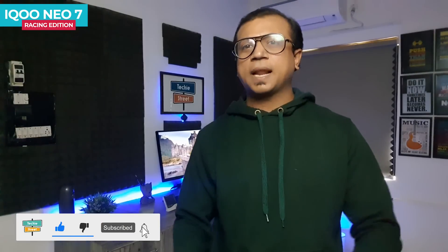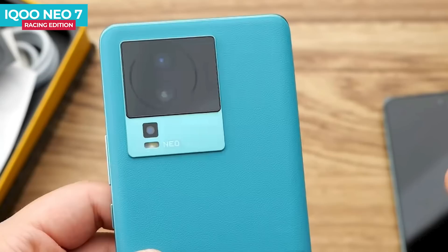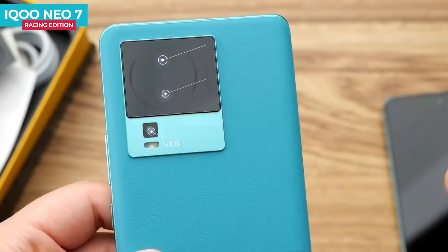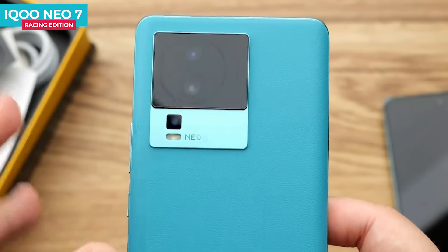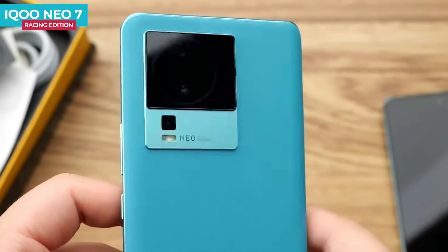The iQOO Neo 7 Racing Edition features a rear-facing triple camera setup. It has a primary 50MP Samsung GN5 sensor with optical image stabilization, a secondary 8MP ultra-wide sensor, and a third 2MP macro sensor. In front, it has a selfie camera. The rear camera can record 4K video at 30 FPS, and the front camera records full HD video. More details will be covered in a separate video.